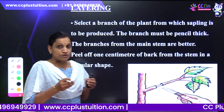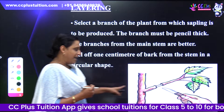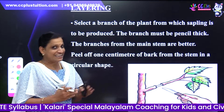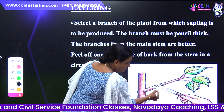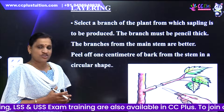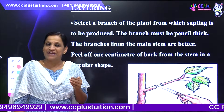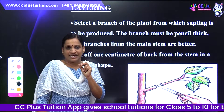That is, we will select a branch. What is the branch from the main stems? We will select a branch — just a little branch. Branches from the main stems are better. Now, the thickness of the branch is called pencil thickness. We use pencil thickness.